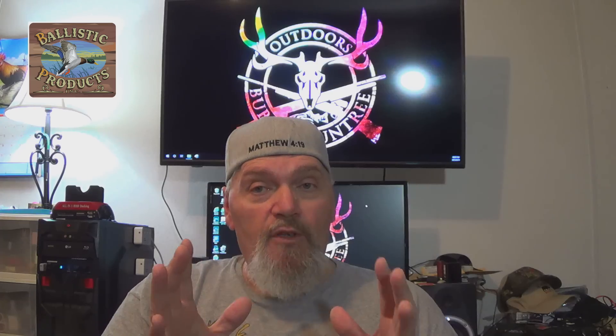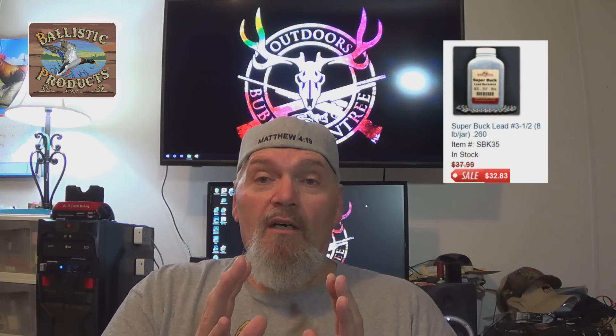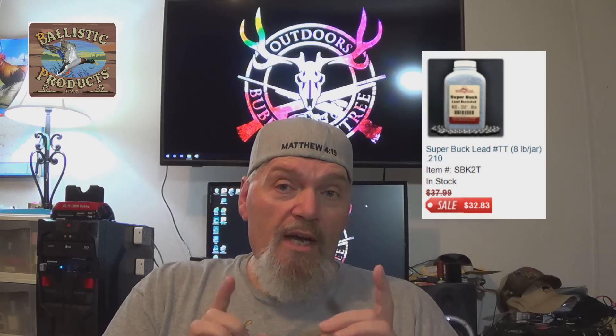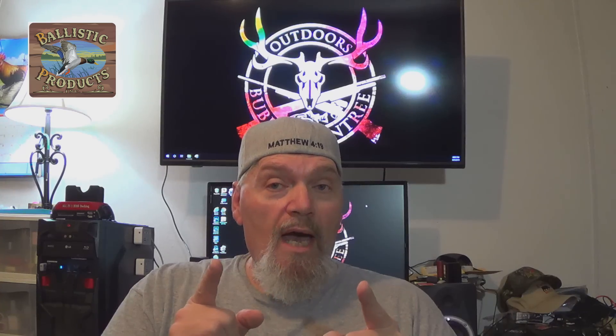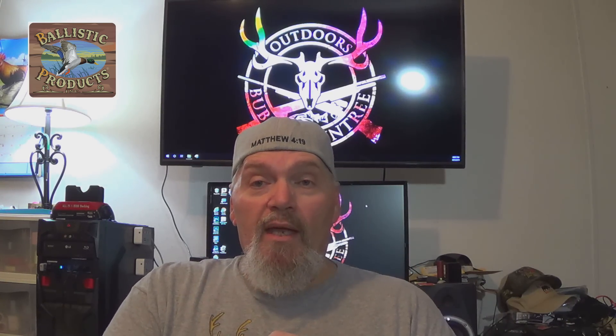I got all my supplies from Ballistic Products — new hulls, new primed hulls, and all the other components. I made my buckshot, but you don't have to. If you don't have a means to make your own, Ballistic Products has a fantastic line of every size, sometimes even in half sizes. Without further ado, I'm going to take you guys right down to the range and show you how our best performers worked out, then bring you back to the bench to demo how I put them together.